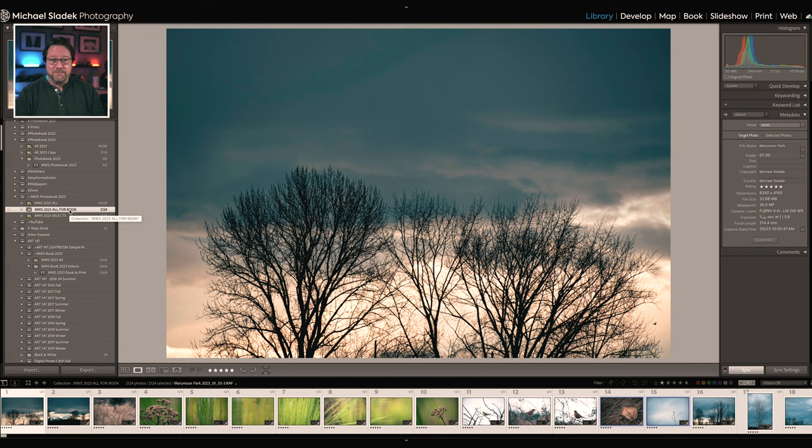I know there's a little bit of work up front, but it goes pretty quickly, especially after doing it once or twice. That groundwork will save you so much time and frustration when creating the actual photo book. Now let's create the photo book. With my collection selected, the next step is to go up to the book module in Lightroom Classic and click it. Lightroom will think for a minute and then build a basic book.